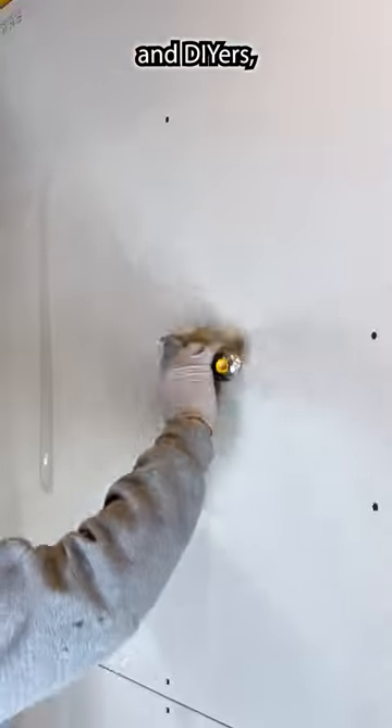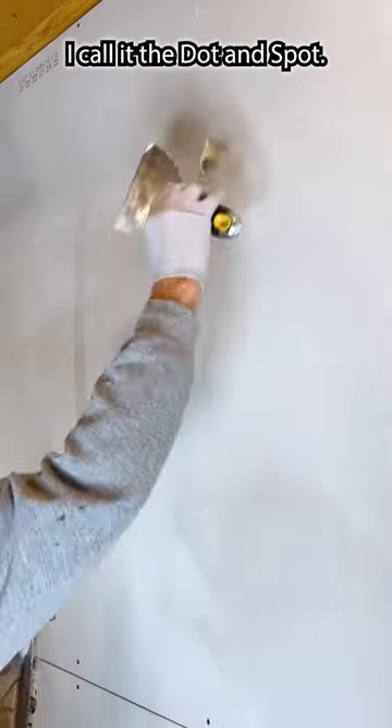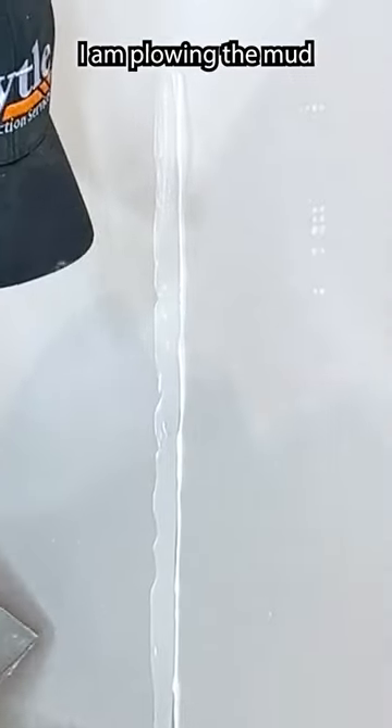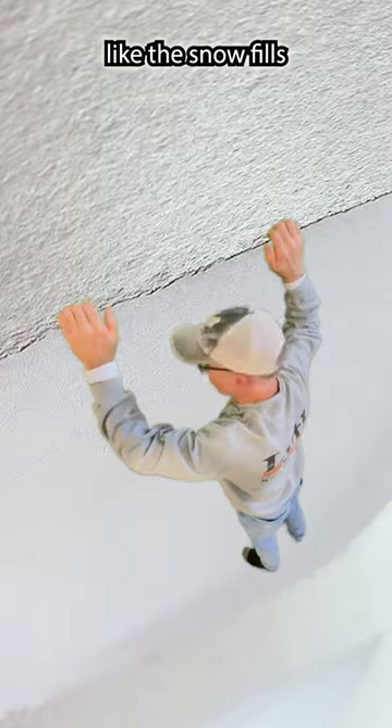For beginners and DIYers, this is an easier technique. I call it the dotting spot. Watch the angle I'm holding my knife — this is called running a line. I am plowing the mud like a snow plow. The mud fills in the nails like the snow fills in the potholes.